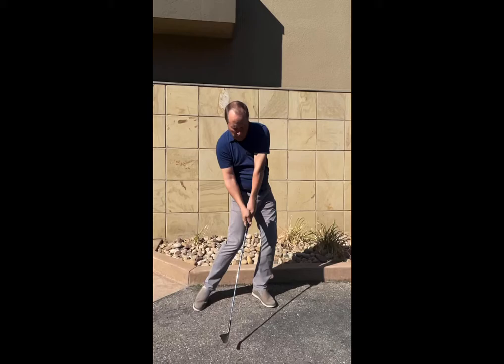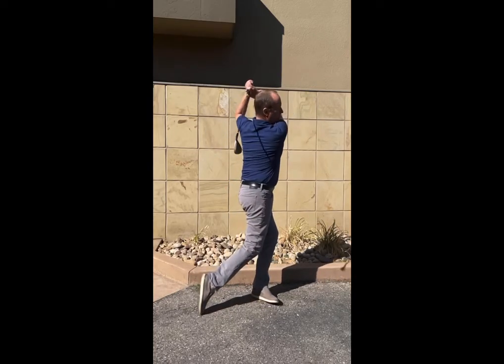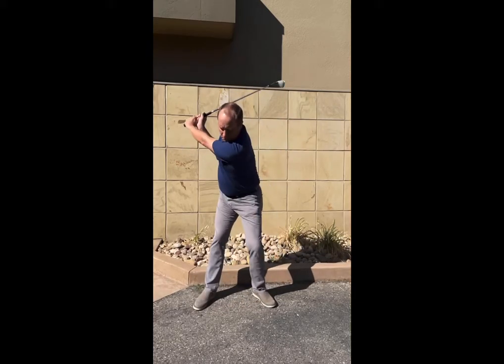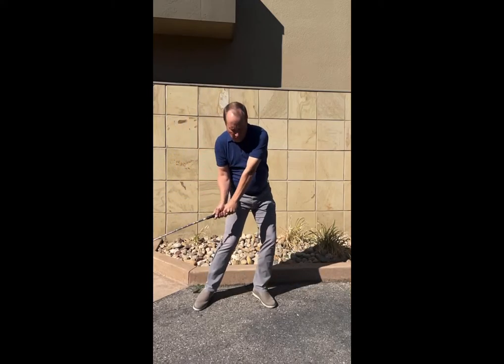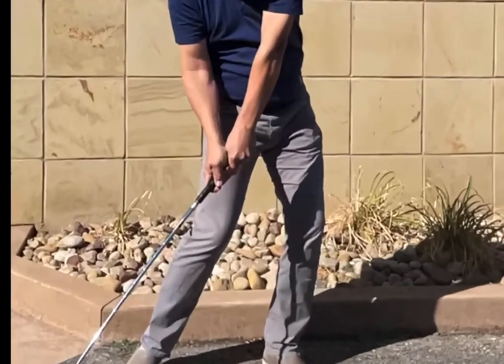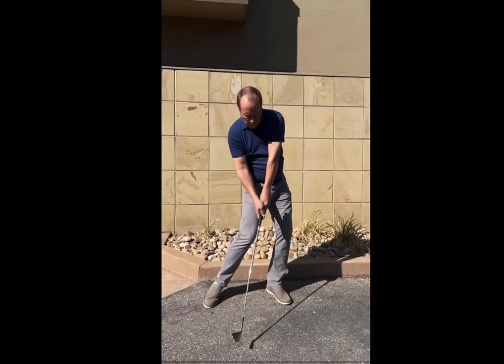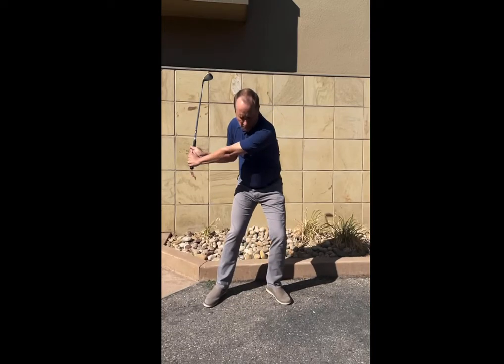Lastly, I want to show a demonstration swing outdoors in full sun. Using the OnForm camera with a high shutter speed, you get absolutely perfect stop motion the entire swing through. You can see on the downswing it's perfect stop motion — you can see the wrists, the club face, and the entire swing.